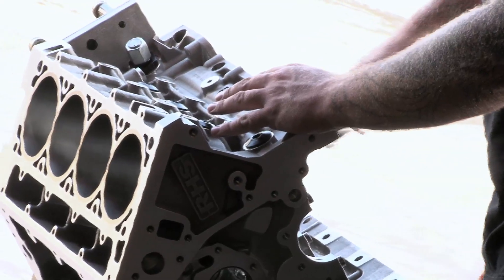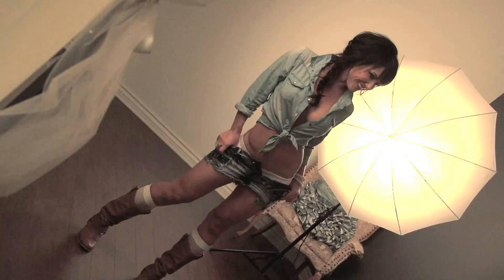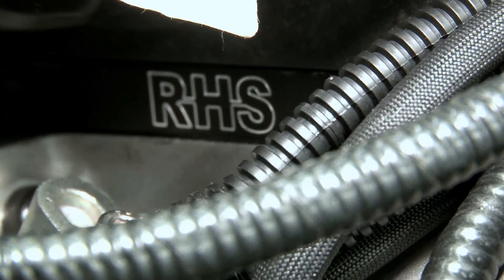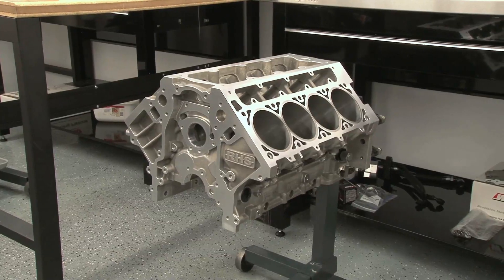We enlisted some experts and some seriously nice parts — late model cars, race cars, good stuff. They're going to build our engine. Our main parts are from RHS. We're using their new Pro Elite LS7 heads and the Trick Tall Deck LS Block.